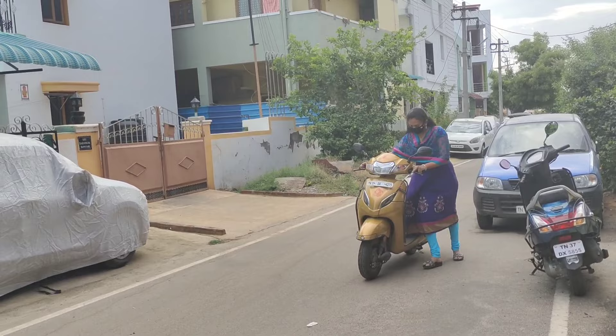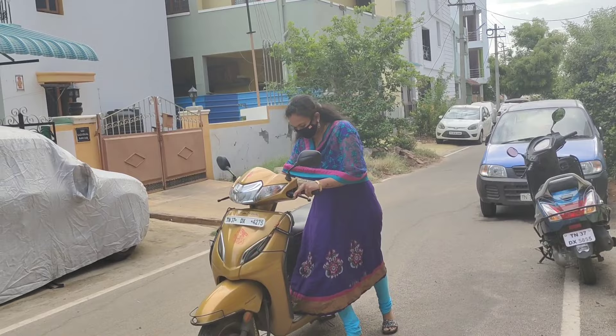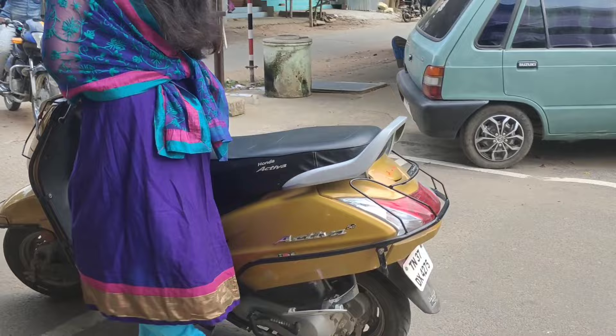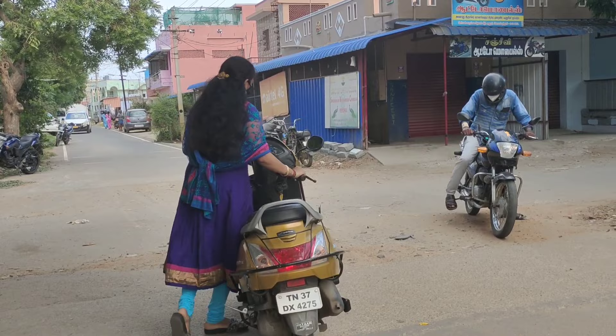Now, how do we see this step by step? First, you will get on the two-wheeler and just take a step. We will see how we can balance it.